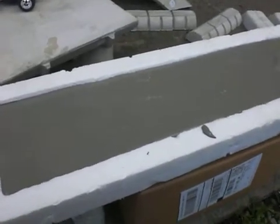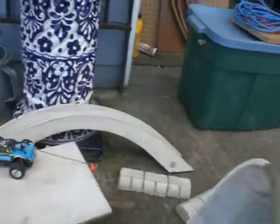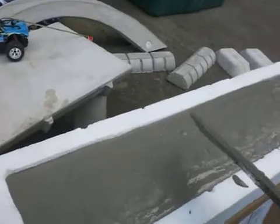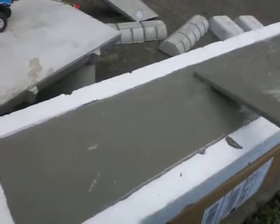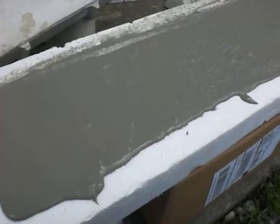Looks like we still have maybe a little bit more we could do. We'll pour a little more in there. Once it's in there, you want to kind of spread it around — drag, poke, shake. What that's going to do as this sets up is it'll get the air bubbles out. Pretty soon the air bubbles will start to come out. Just pull the extra off, just drag the extra.